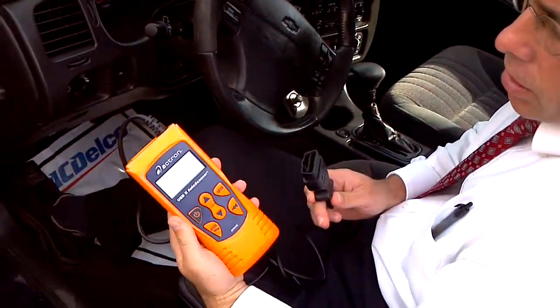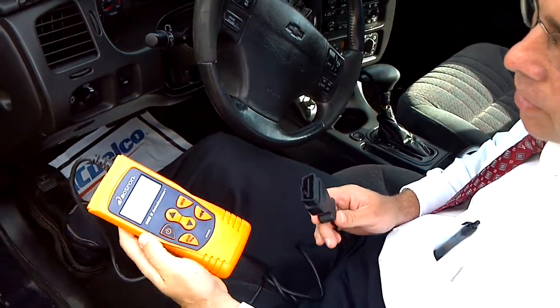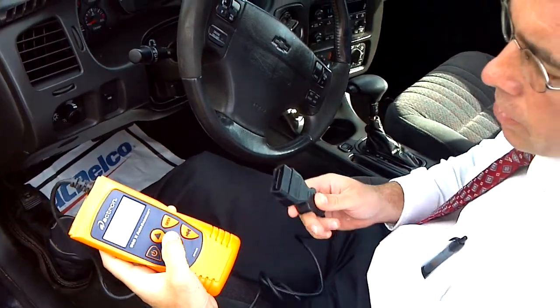Alright, here's what we've got. We've got our scanner, we've got a check engine light on the vehicle. I'm going to go ahead and scan it and show you everything that we're doing and show you what comes up.